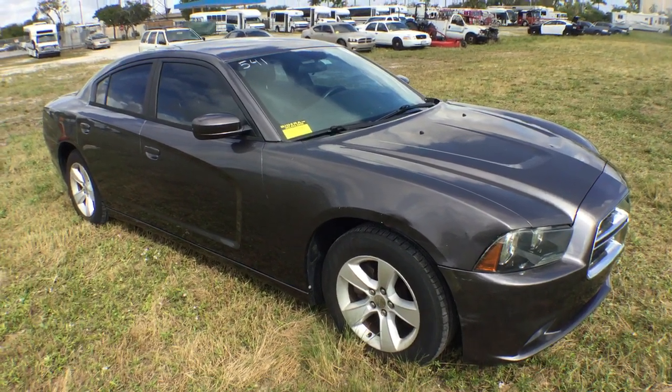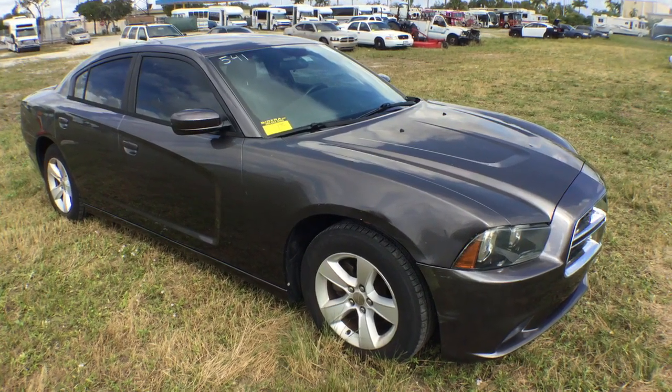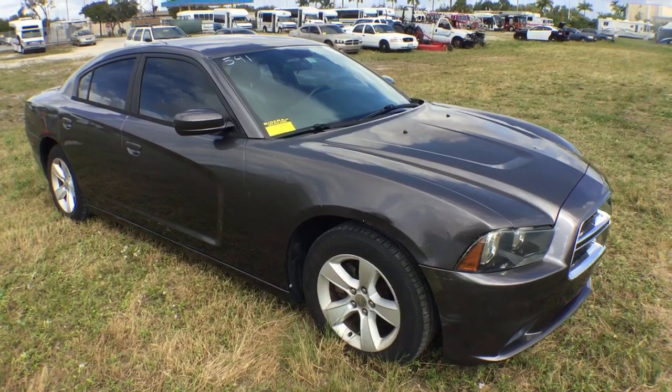It has an exhaust leak, and that's why it sounds louder than normal. Can you hear it? Let me show you the body first and I'll get to that later.